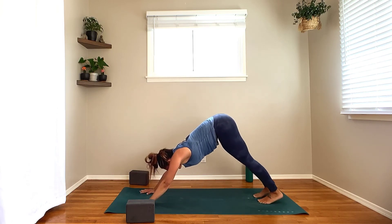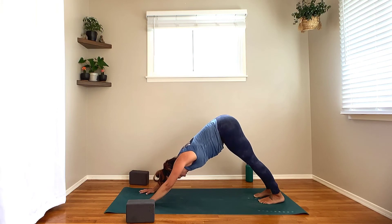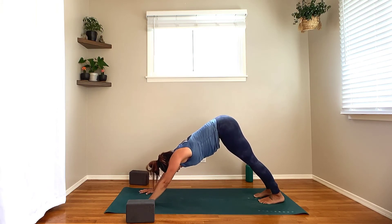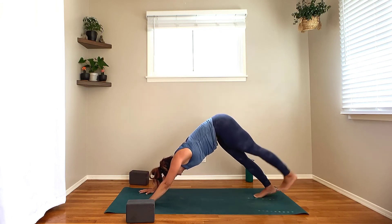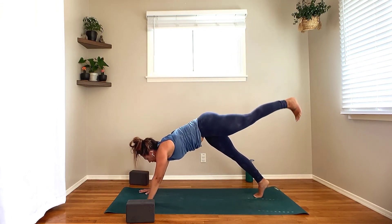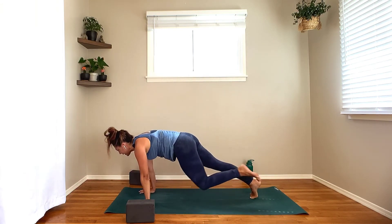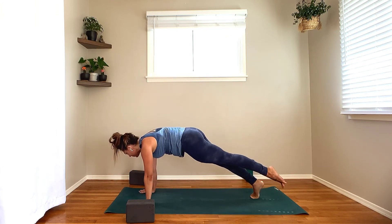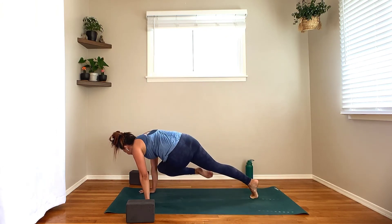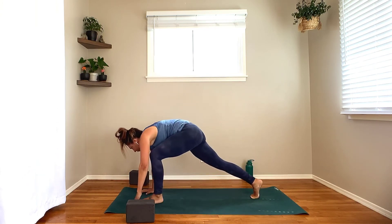Nice deep inhale, fill the breath all the way up to the top. Loudest exhale — sigh it out, let it go. One more time, inhale, fill it up; big sigh, let it go. Drop the knees, big toes together — child's pose. Just take some time, slow down the breath. Nice four-to-six-second inhales, deep into the belly. Nice full exhales from the belly through the ribs, the throat, and back out through your nose. Just taking this opportunity to feel these sensations moving through you and this energy here coursing through each cell of your being — feeling how alive you are right here, right now, in this moment.